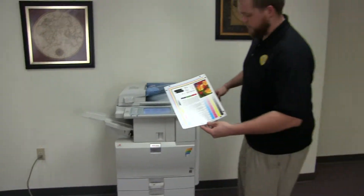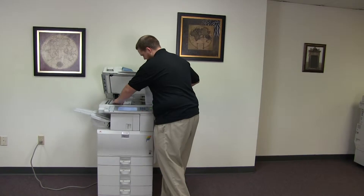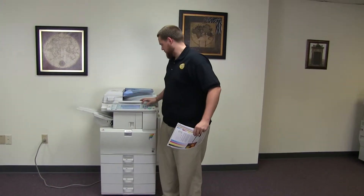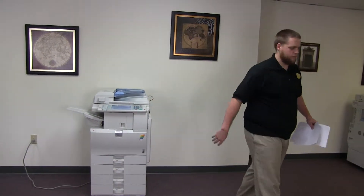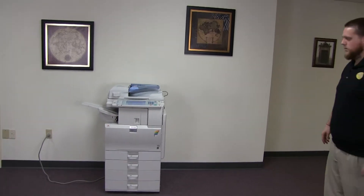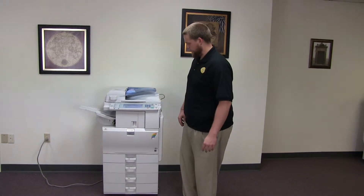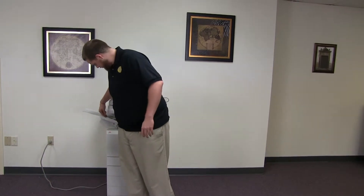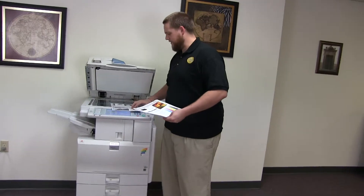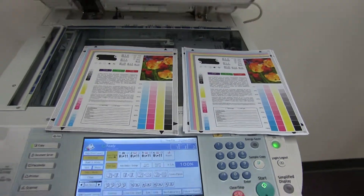Now we'll go ahead and run a few test copies to show the color quality. Here we have our color copy test chart and we'll run two copies. Here are our test copies — we'll place them on the glass next to our chart. As you can see, a very good color image on this Ricoh.